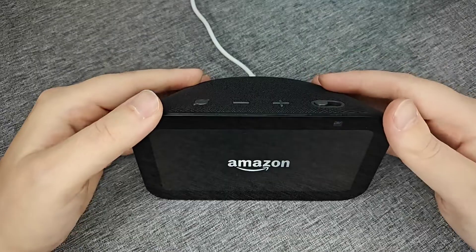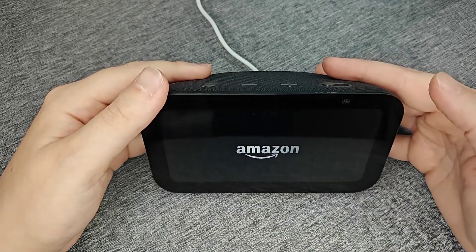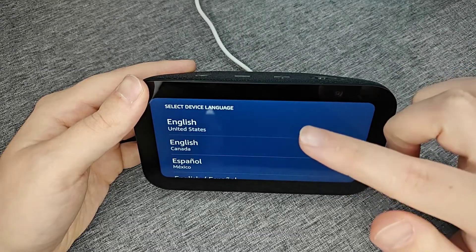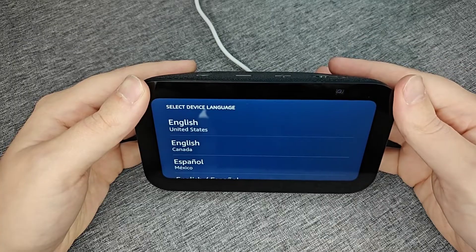After about 15 seconds the screen is going to reset and you should see the Amazon logo. It'll take a little bit of time for the screen to reset, but eventually it'll get you back to the boot-up screen where you can start off by selecting the device language.